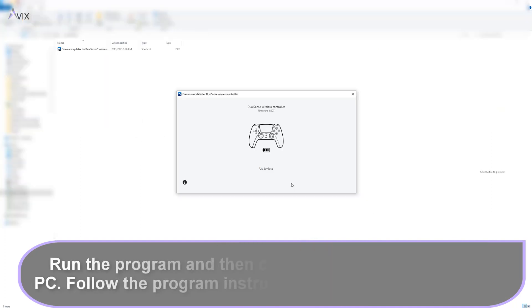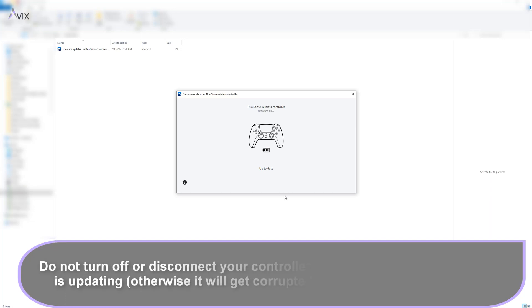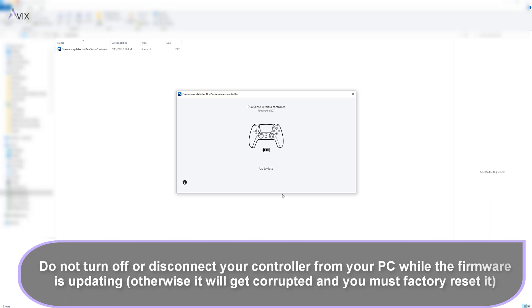Run the program and then connect your controller via USB cable to your computer. Make sure that you do not turn off or disconnect the controller while the firmware is updating, otherwise the controller may get corrupted and you may need to reset it using the factory reset button at the back as shown previously.